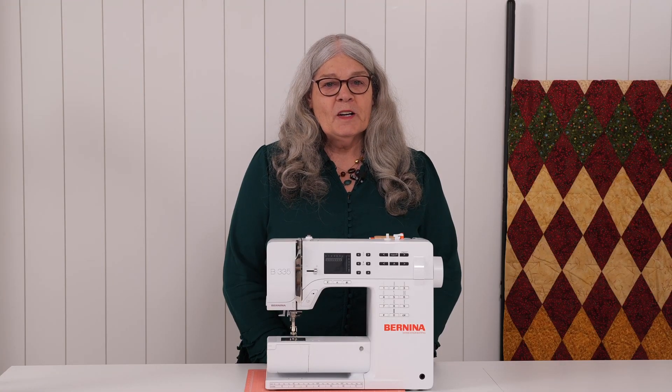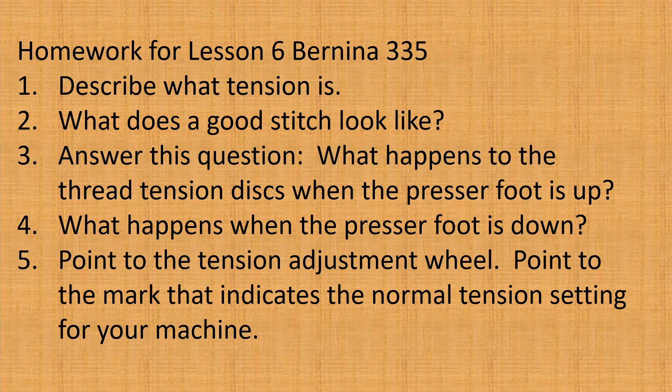It's now time for your homework. Show the person helping you that you understand the following: 1. Describe what tension is. 2. What does a good stitch look like? 3. What happens to the thread tension discs when the presser foot is up? 4. What happens when the presser foot is down? 5. Point to the tension adjustment wheel and point to the mark that indicates the normal tension setting for your machine.